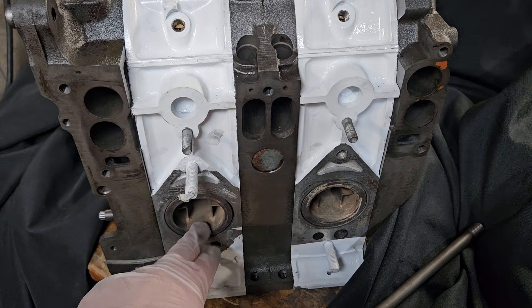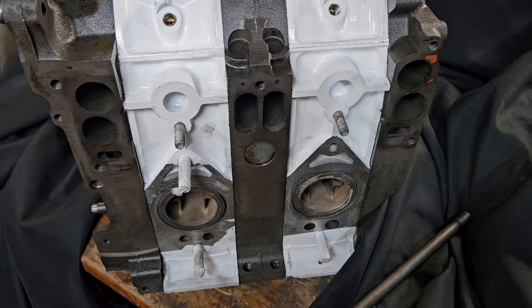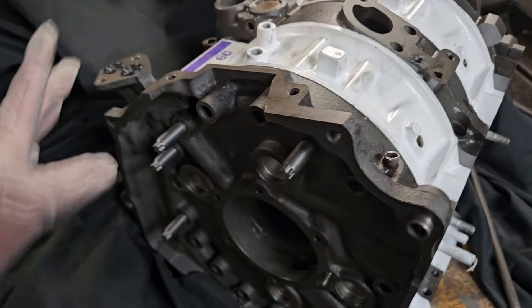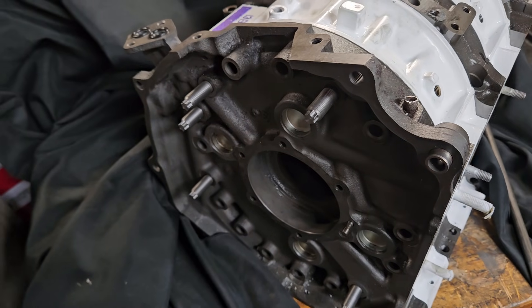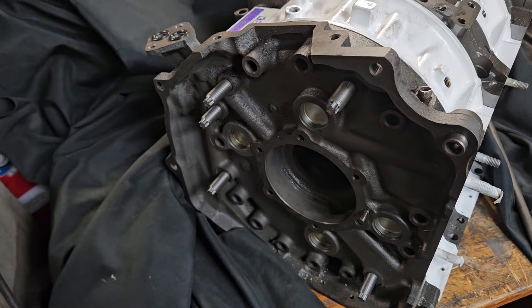They've got these interesting exhaust sleeves. I recommend getting rid of those sleeves if you have the option — you can run a turbo sleeve or an aftermarket sleeve, whether you're staying naturally aspirated or boosted. But if you are trying to boost one of these naturally aspirated motors, one of the things I highly recommend is studding.